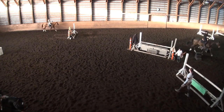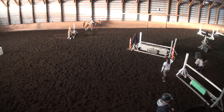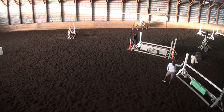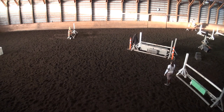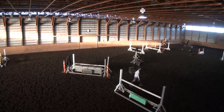We're going to do our course one more time now. So the four and the four, the oxer, the five — which just like last time, you'll need to be half halting a little bit for the nice five. And then if she's good and she lands nicely, let's just circle at the end. If she's at all strong or if she catches the rail down the line, then we're going to plan to halt again.